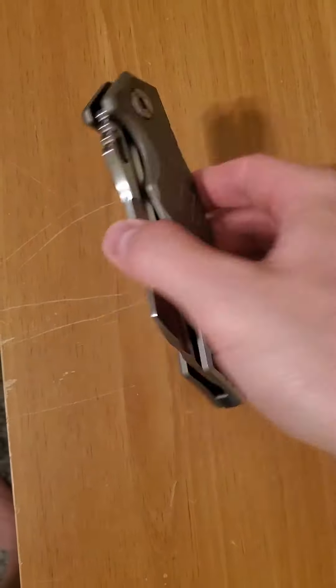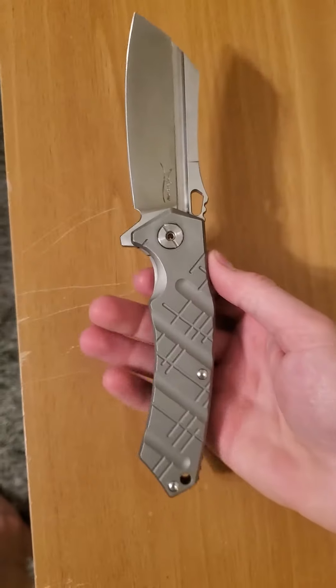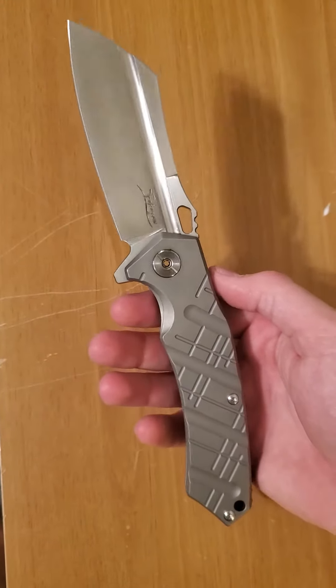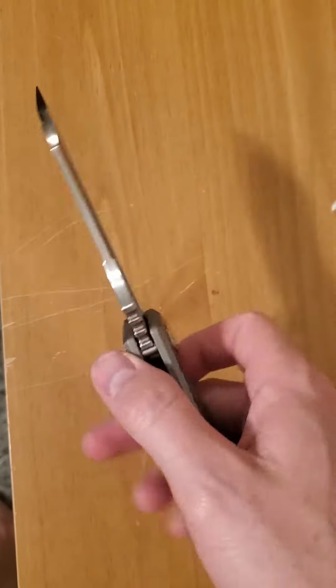Hey guys, coming at you with another YouTube video. Today we're going to be looking at the Effingro 912. This knife is $70 shipped on Amazon. Pretty sweet knife.